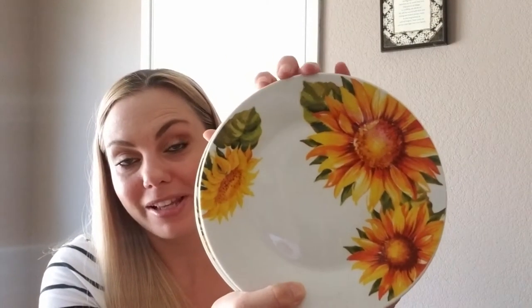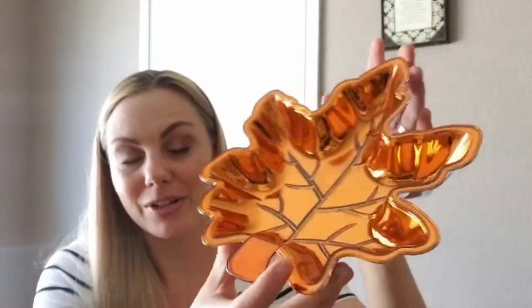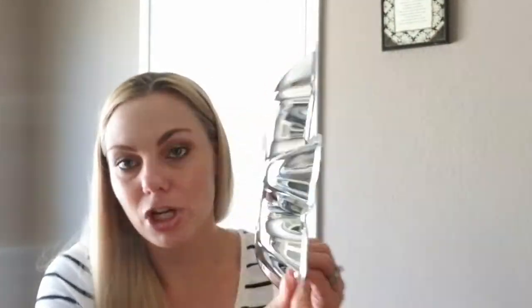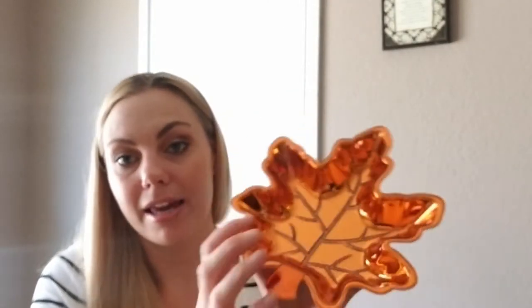I found the bread-sized plates with the sunflower design. If you saw my last Dollar Tree haul, I was searching for these and I finally found them. I also got this really pretty leaf decorative tray — you can put food, snacks, whatever in there. I plan on spray painting it or maybe using chalk paint and doing something with it. This is pretty heavy duty plastic, it's not flimsy — you can't bend it. They have these out every year.